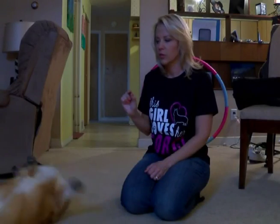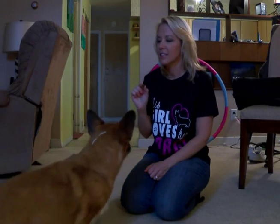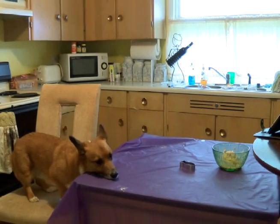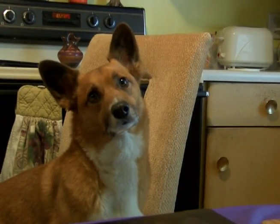Good boy. Lay down. Other way. Good boy. Sit. Do you like those treats? Do you like those treats?